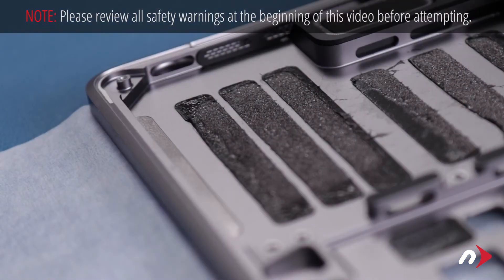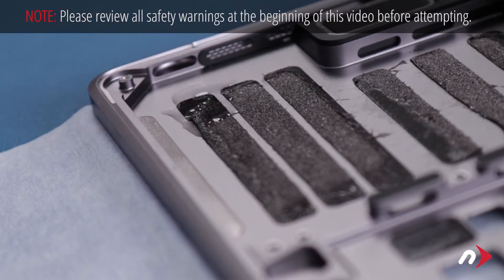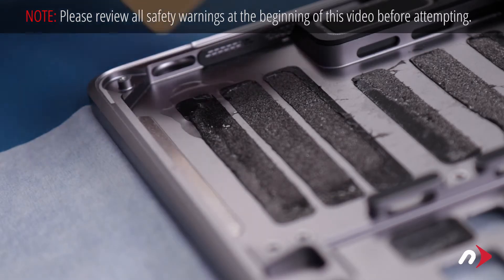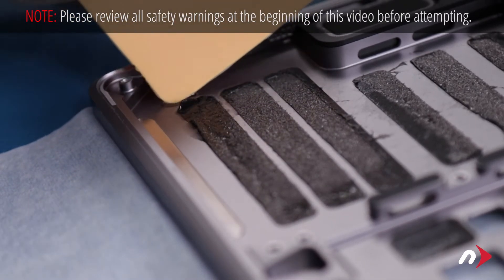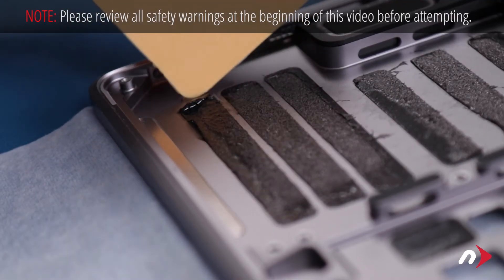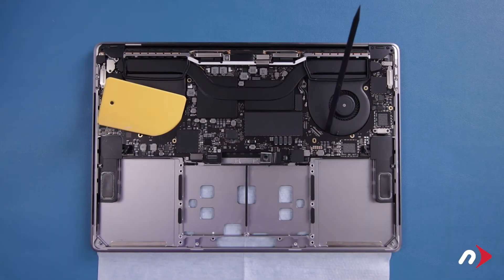While it's optional, it's generally a good idea to remove the remaining adhesive from the battery bay so that the new battery has a clean surface to adhere to. To do this, simply use a little of the adhesive remover and use your card or a nylon tool to scrape each adhesive strip until you can peel it the rest of the way off. Once you're done, wipe up any extra adhesive remover and let the MacBook Pro sit for about a half an hour to ensure everything has evaporated and dried.